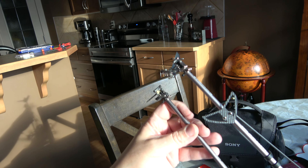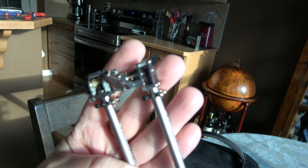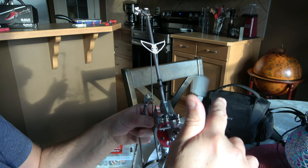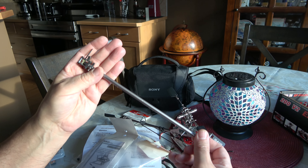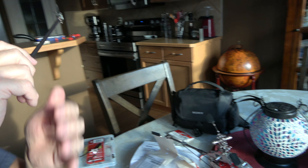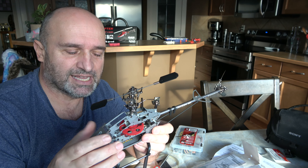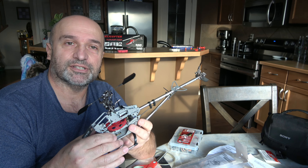So why would I pay so much money to convert from belt shaft-driven to torque tube tail-driven? You'd think it's crazy, right? But you can see this is a crown gear and this is the mechanism here, and it works so smooth — up, down, up, down, up, down.